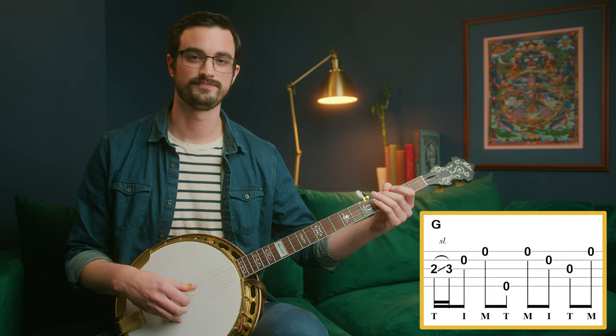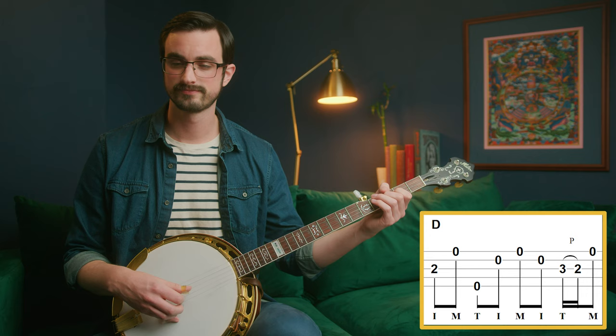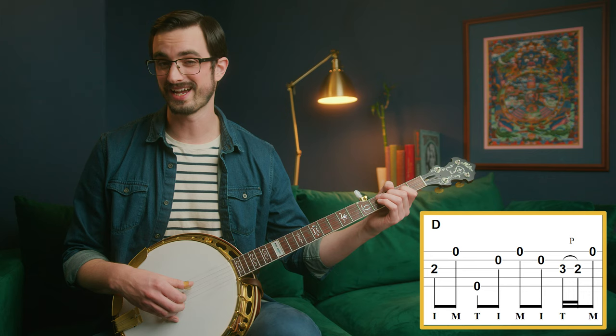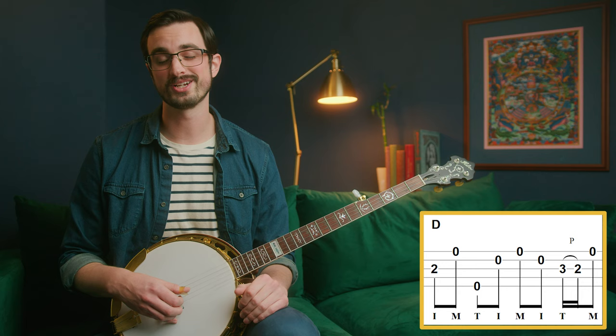Now let's take a look at this second measure. It involves some of the patterns we've looked at, like forward roll, backward roll, that sort of thing, but not really in the sort of way that we've already seen. But it does also include this pull-off that we have seen recently. So you're just going to want to go through the tab slowly and make sure you're getting everything in just the right place.